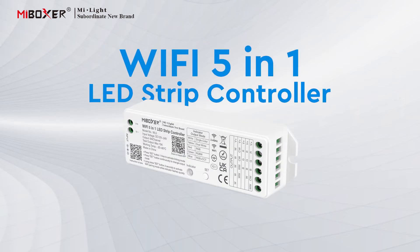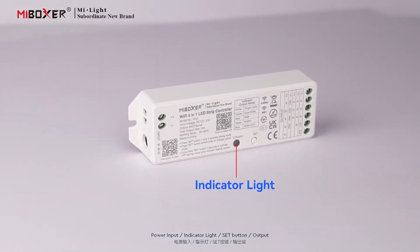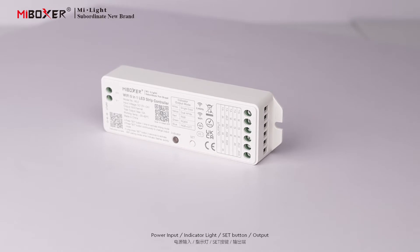Welcome to this advertising video for the 5-in-1 Controller. The device features a Power Input, Indicator Light, Set Button, and Output.